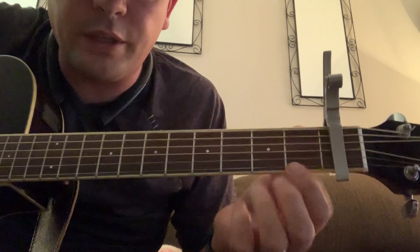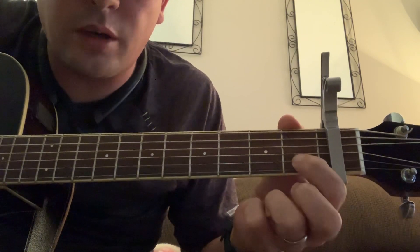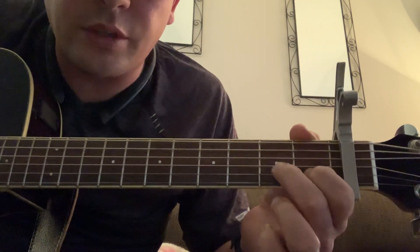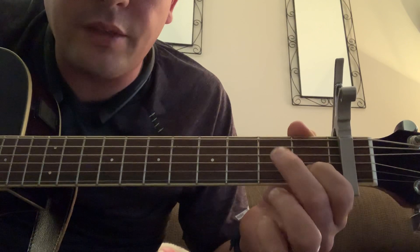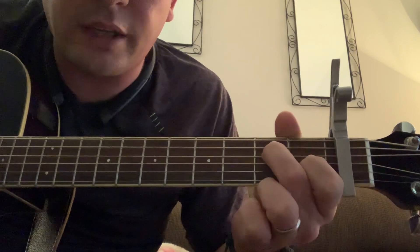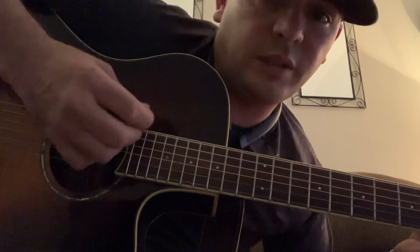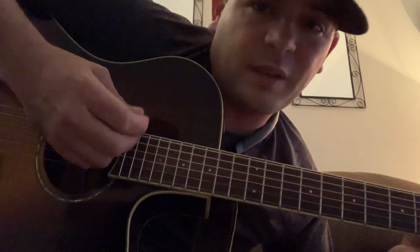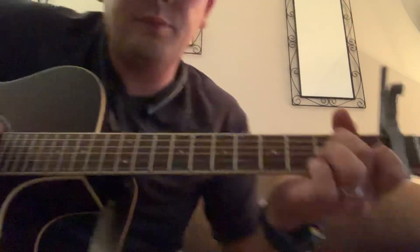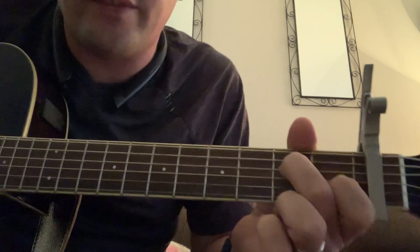To play the A minor 7, put your first finger on the second string of the first fret. Then skip a string and put your second finger onto the fourth string of the second fret. That's the whole chord — you just play that. That's what I'm doing the whole time, and that's called an A minor 7.